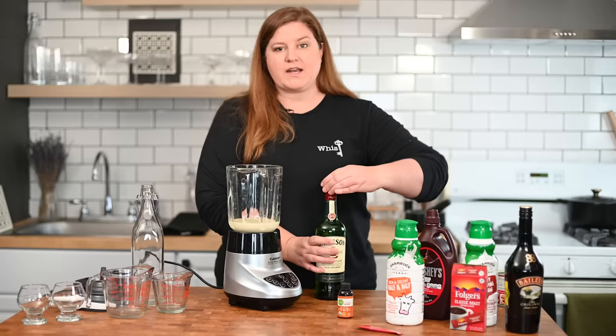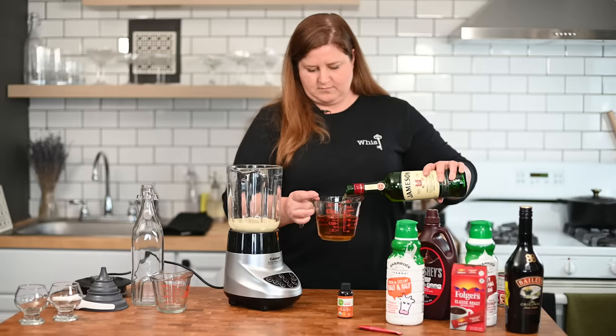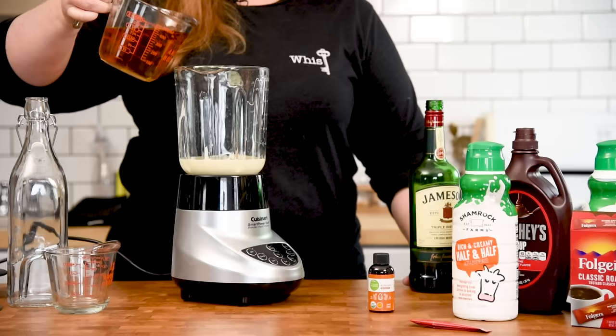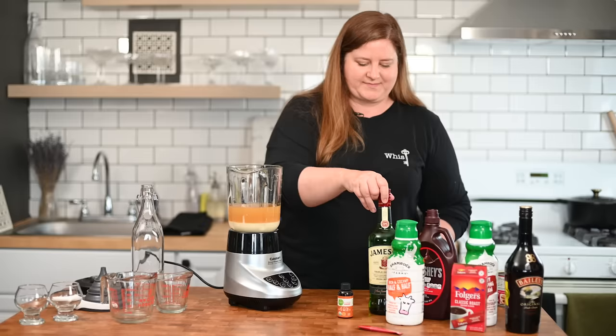Next up, we are going to take a cup and two thirds of Jameson. I genuinely love Jameson. Now, before we add anything else, we're going to blend this up.